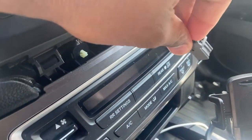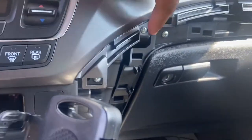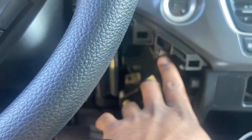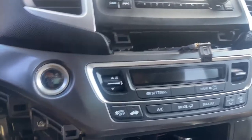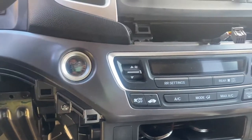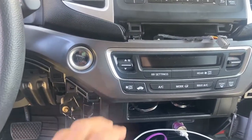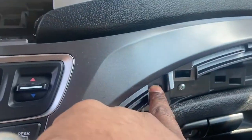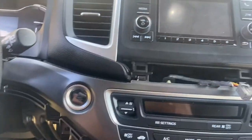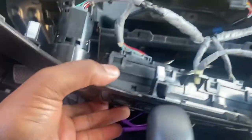Push the piece down and remove it. Now there should be four screws - one, two, three, and four. We're going to unscrew those and that should allow us to take this entire piece off. From behind there, eight millimeter screws - unscrew those and it'll free the whole radio. After you remove the screws, there's one screw here, one here, and one here.